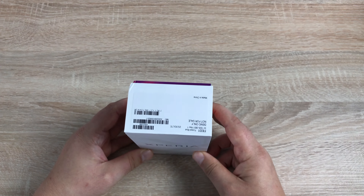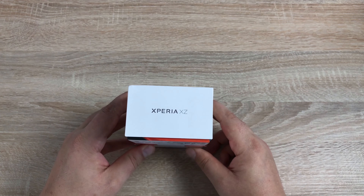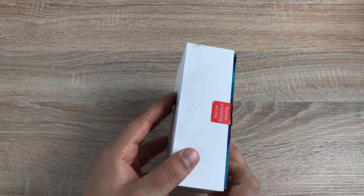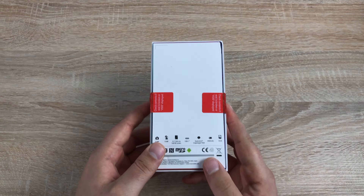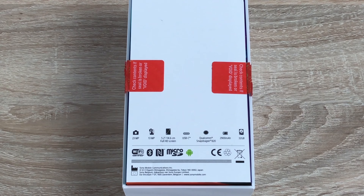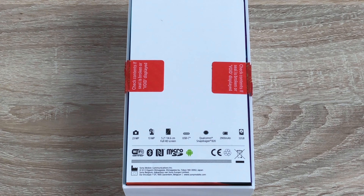First of all on the front here you've got the Xperia logo and the brand of Sony. Turn around to the top and you've got some retail information. Go around to the bottom and you've actually got the name of the device as well. The left and right hand sides do not show anything, so there's no point going on about that.